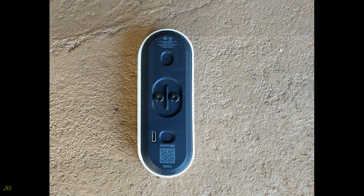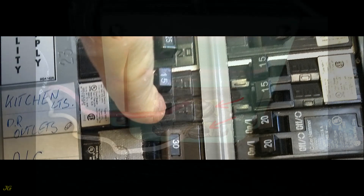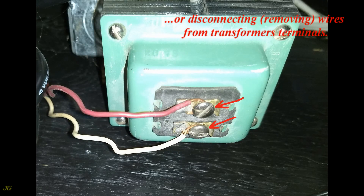Scan the QR code from the device or follow the setup instructions attached. Disconnect the power to the doorbell by turning the breaker off, or by disconnecting and removing wires from the transformer's terminals.